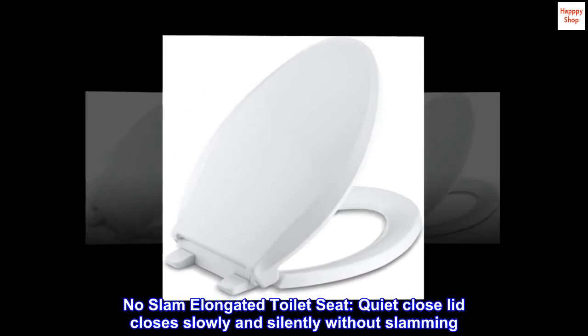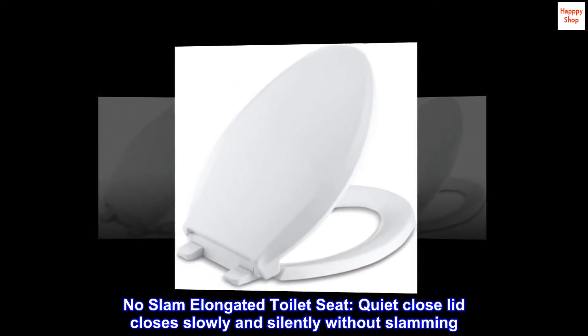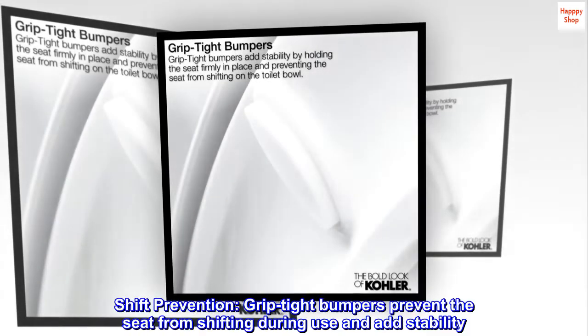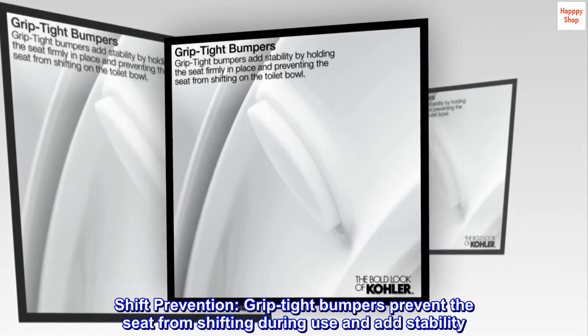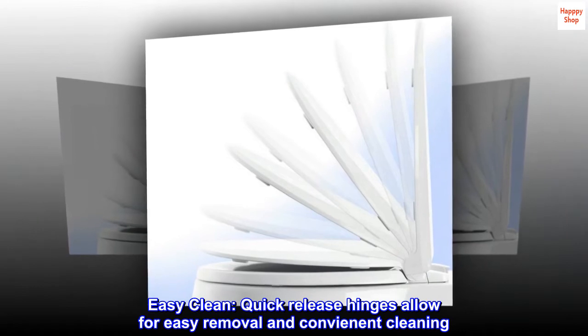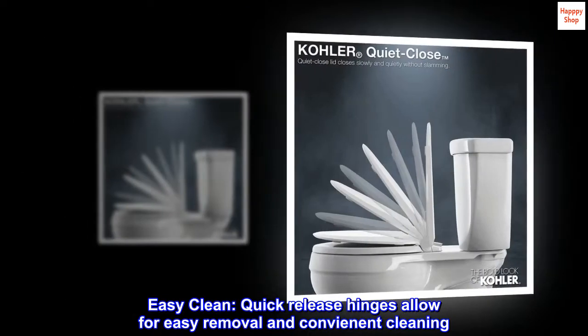No slam: elongated toilet seat quiet close lid closes slowly and silently without slamming. Shift prevention: grip tight bumpers prevent the seat from shifting during use and add stability. Easy clean: quick release hinges allow for easy removal and convenient cleaning.